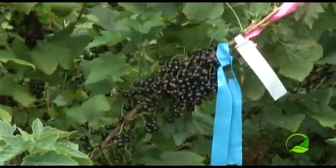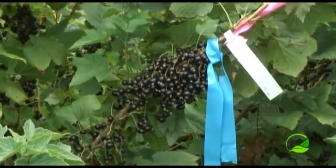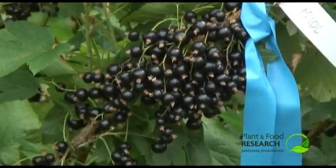This is the sort of thing that we're looking for. Again, this has been harvested, so this is just the fruit that has been left from it.